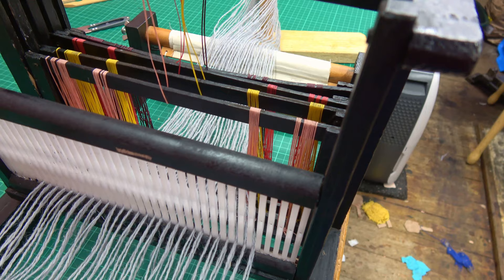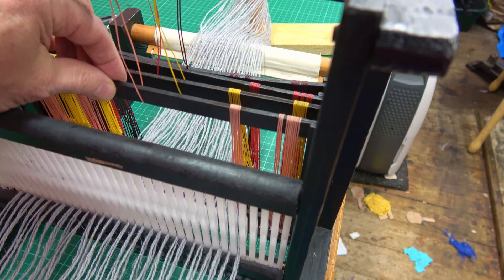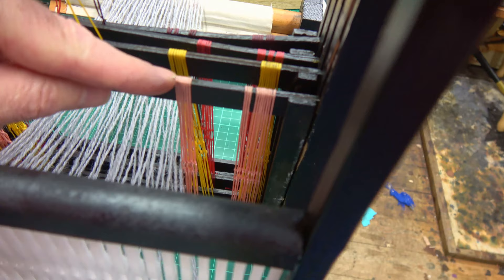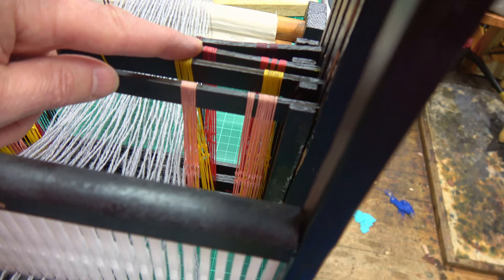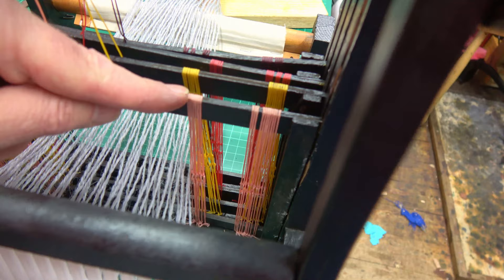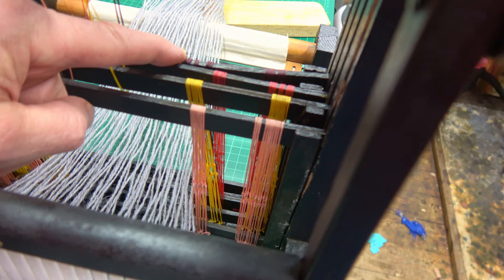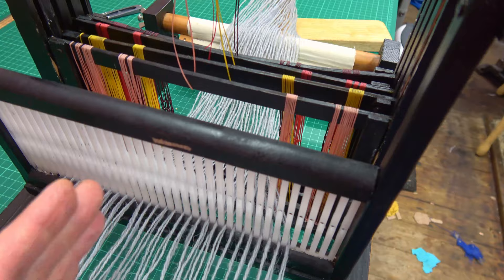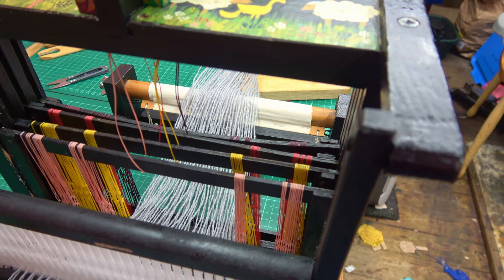I now need to put on this shaft seven threads through that side and seven threads through that side. The first thread will be going through the pink, the second through the yellow, the third through the red, the fourth through the wine-coloured heddles. I'll repeat that again — so the fifth thread will go through the pink, the sixth through the yellow, the seventh through the red, the eighth through the wine coloured, and so on, keeping that going across, going through each shaft in turn. So that's what I need to do next.